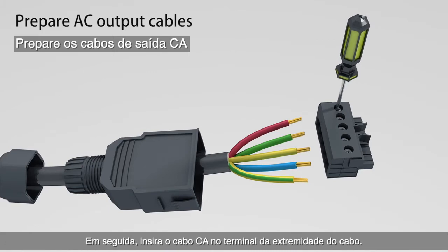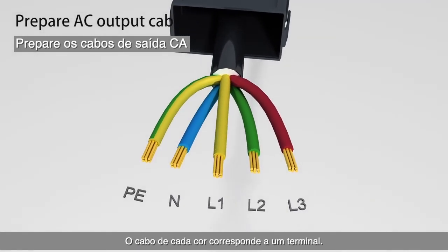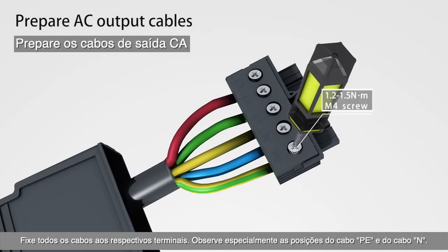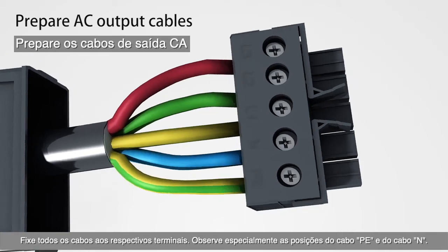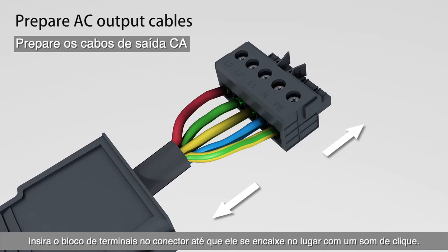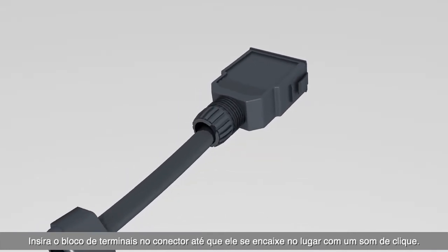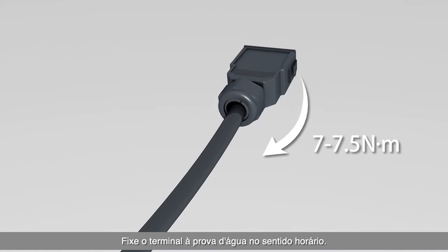Insert the AC cable head into the cord end terminal. The cable of each color corresponds to a terminal. Fix all cables to the respective terminals, noting particularly the positions of the PE cable and neutral cable. Pull the cables back to ensure secure connection, then insert the terminal block into the connector until it snaps into place with a click sound. Secure the waterproof terminals clockwise.